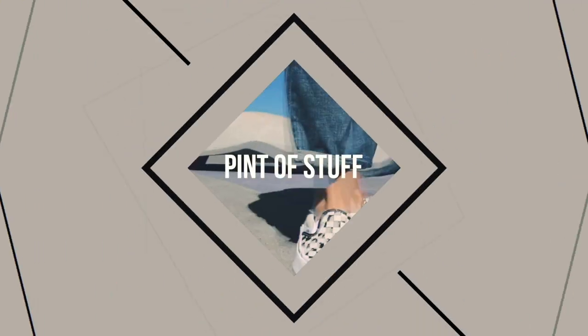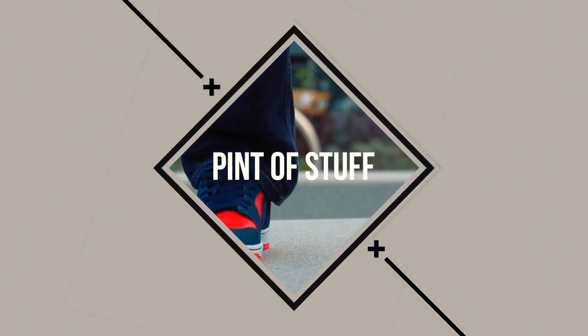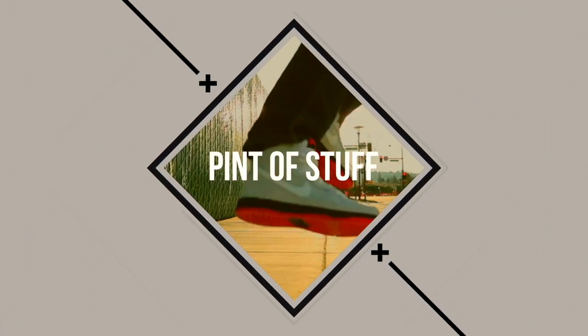Hey there everyone, we're going to be looking today at the AF1 Utility. I know we've already done this once before, but this is a different colorway, so shall we go and have a look? Boom! Hey everybody, it's Mr. B.